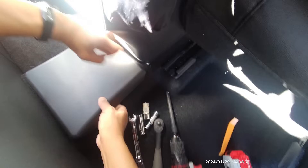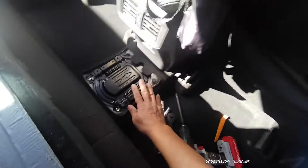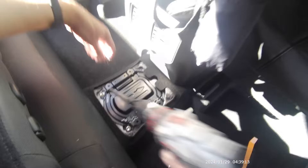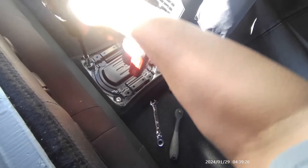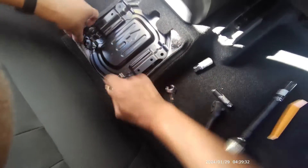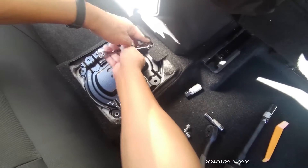If you need to use a pry bar, that's fine either way — you're not going to break it. Just pop it off like that. You're not going to break that plastic; it's real simple, just the clips. Underneath here is where it's marked: 12 millimeter bolts right here. This one here, because of the center console, is a little hard — that's why I have this offset 12 millimeter.